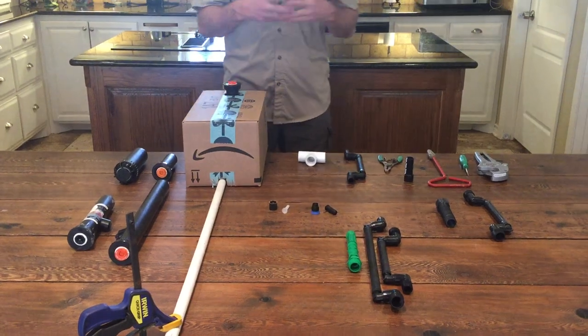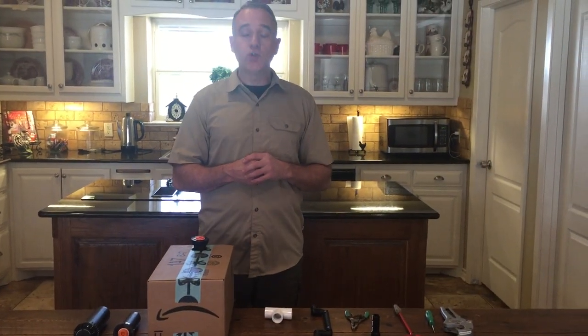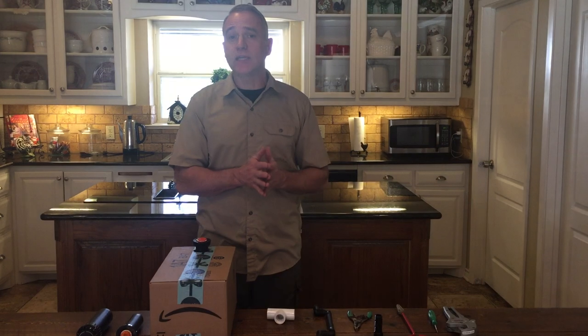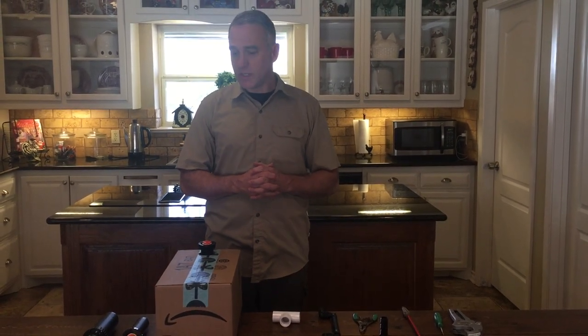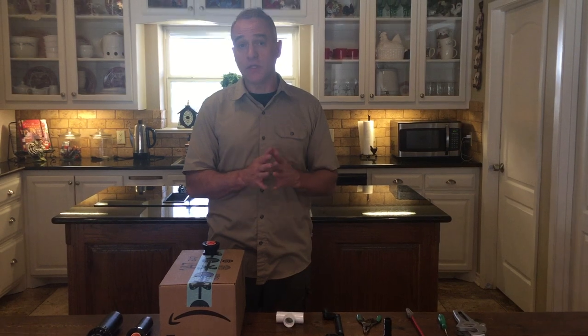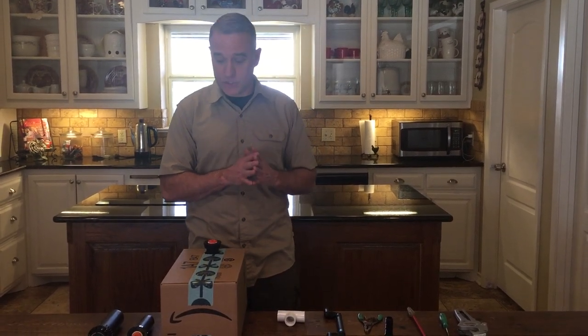When someone calls me and says they've got a broken head and need me to come out, I say I'm more than happy to but I do have a minimum charge. Really it's pretty easy — most of the time you can just screw that out and screw one right back in. Most people say they want me to come out anyway, and that's fine, but if you're a DIY person I'm going to show you some things to make it much easier.